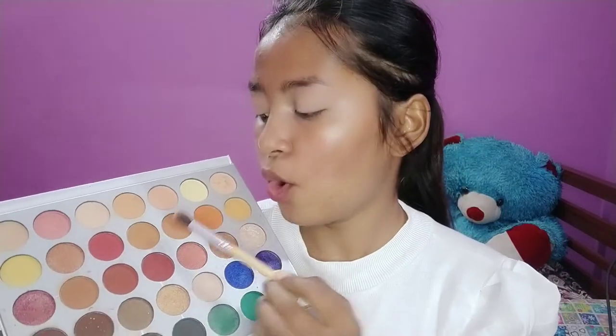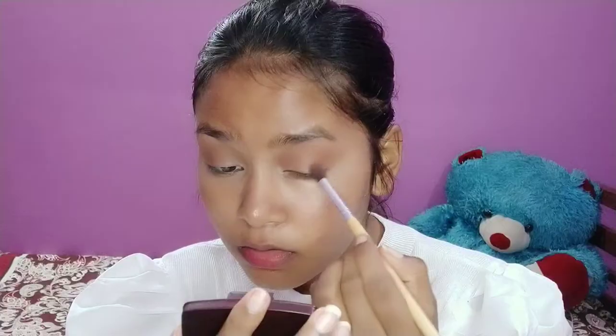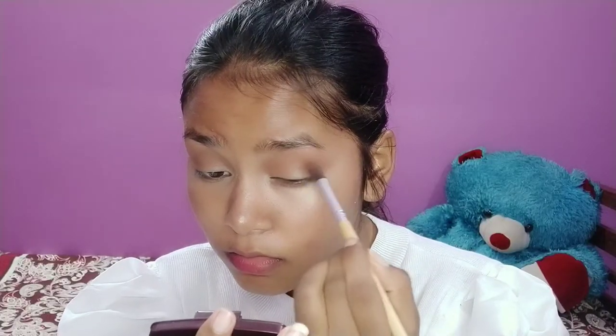I am going to create my eye look, so keep on watching. For the eye look I am going to use a very light nude brown shade.